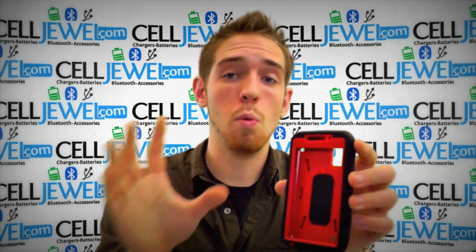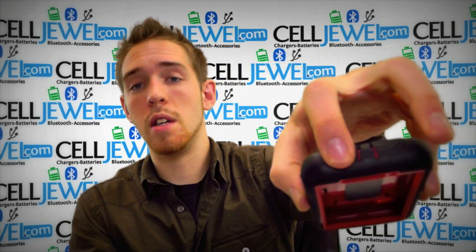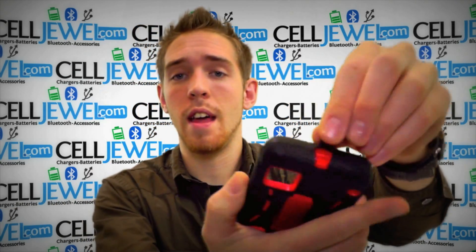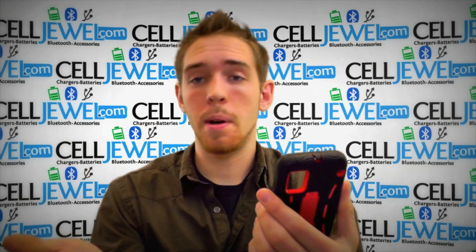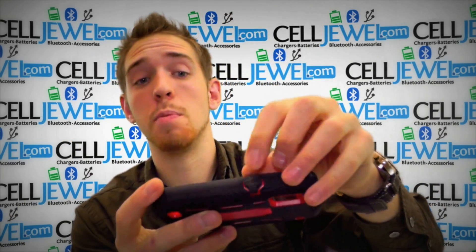You have full access to the screen so it won't cut off any of the screen whatsoever. You can still use the control buttons on the top and the side for volume control and things like that. It also has an opening for the 3.5mm headphone jack on the top so you can still plug that in, and the protective flap protects dirt and moisture from getting in there. It also has the same kind of protective flap for the charging port.